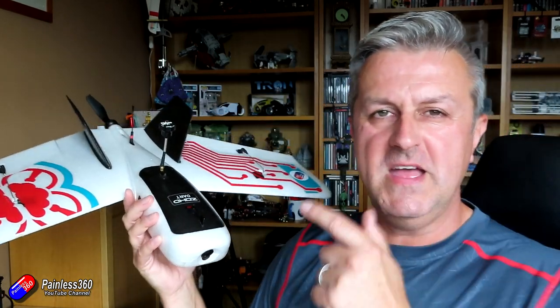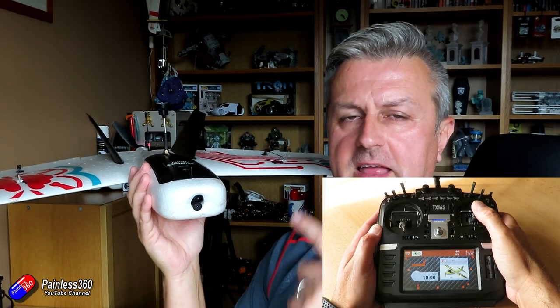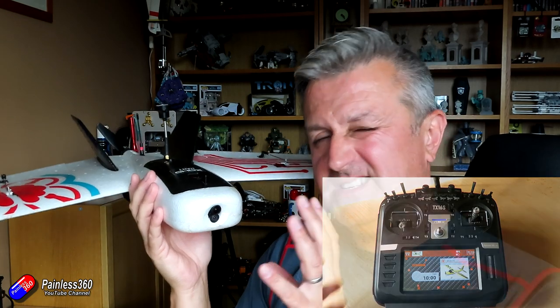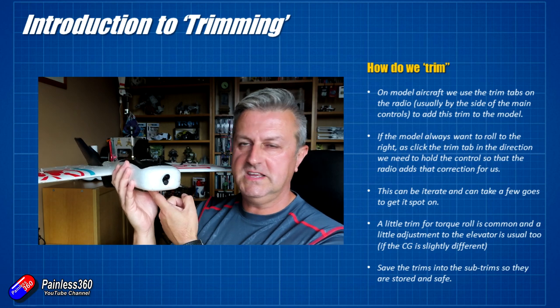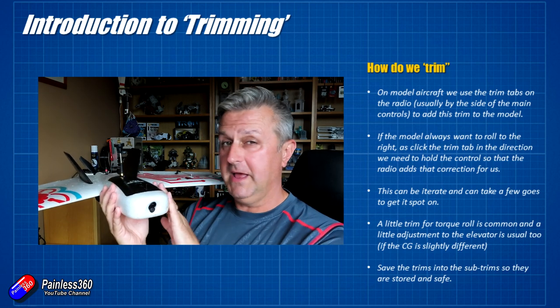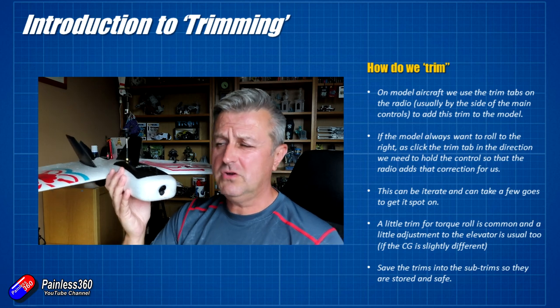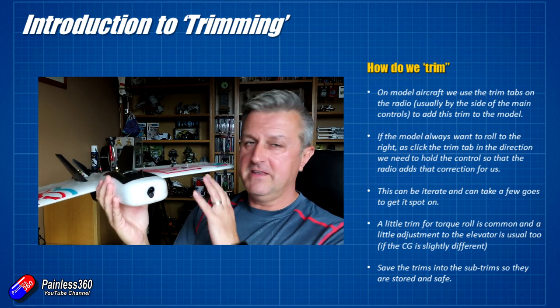The trick is: you always move the trim in the direction you've got to hold the stick to keep it straight and level. Similarly with the elevator — if the nose is always sinking and you have to pull the pitch stick back, you click the trim in that same direction. It's usually an iterative process — you'll need two or three goes. At first I'll usually click it three or four times. If your model is set up well with the centre of gravity in the right place, it should only require five or six clicks of trim to get rid of torque roll, and maybe one or two clicks for the elevator.